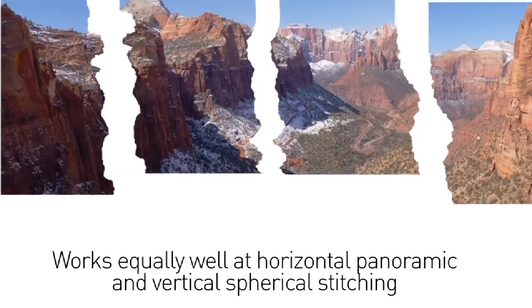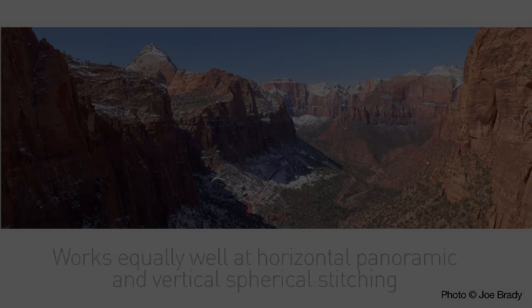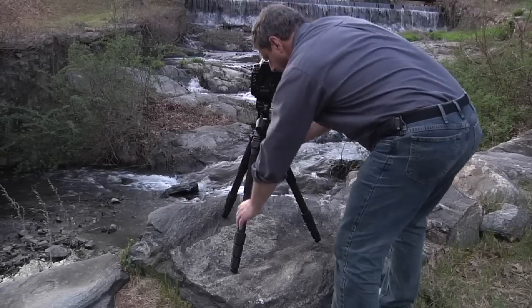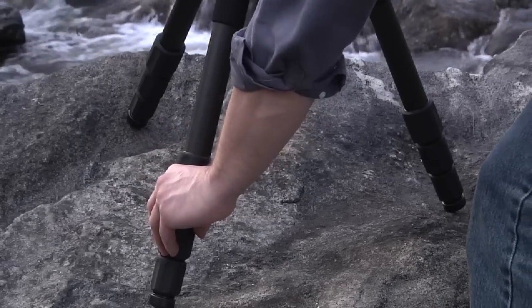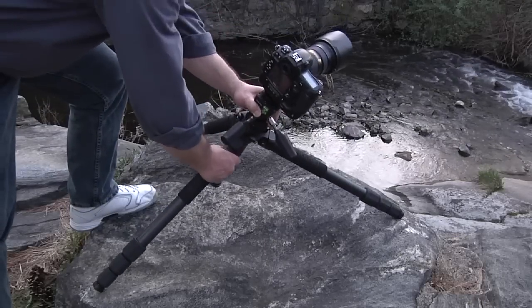The PHQ works equally well at aligning images for horizontal panoramic and vertical spherical stitching. Trying to fully level a tripod for panoramic photography can be time-consuming and requires each leg to be perfectly set to the proper height. The PHQ handles situations like these with ease.